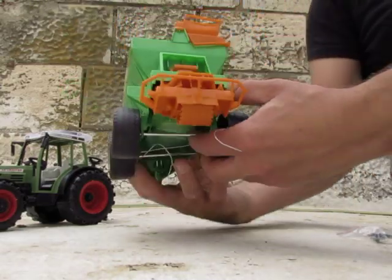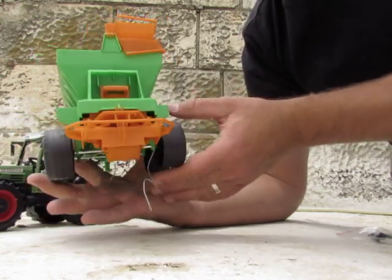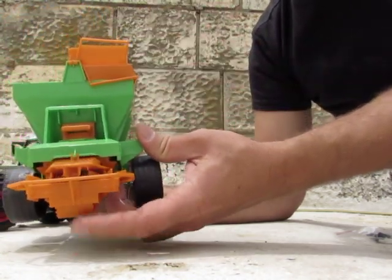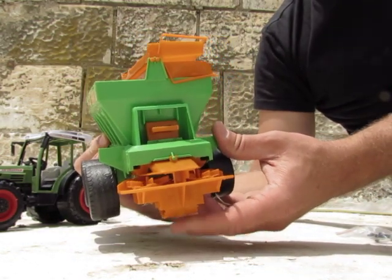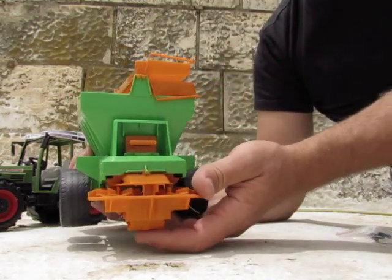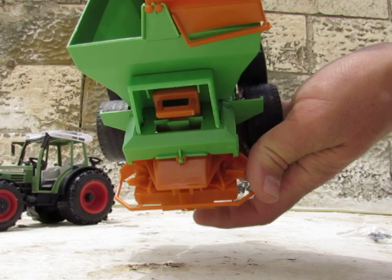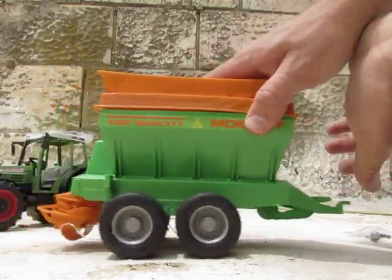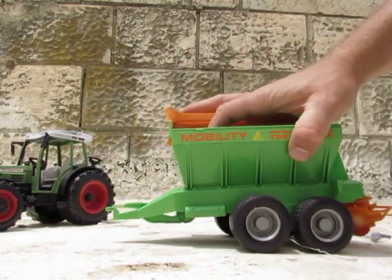When you drive it, it really works — you can put seeds inside, small stones, and you can spread them. See, it moves, just like a real one. Really great tool. So this is it.